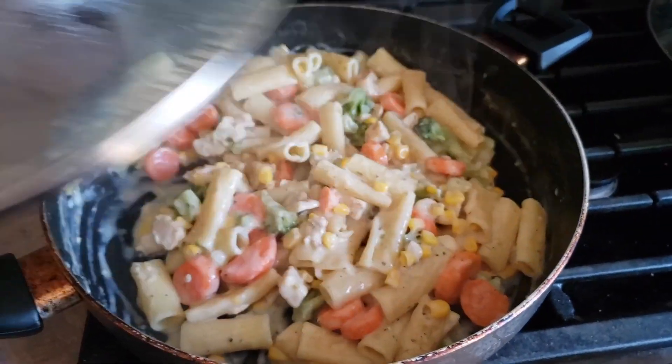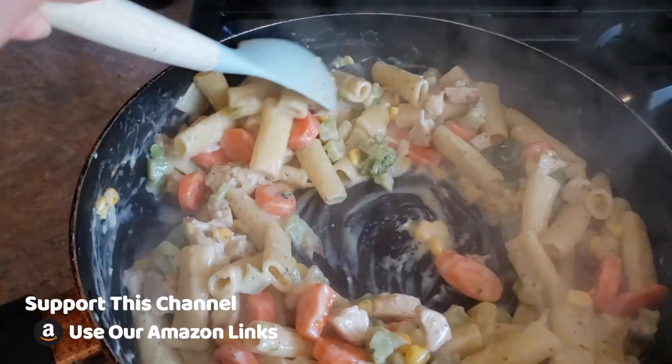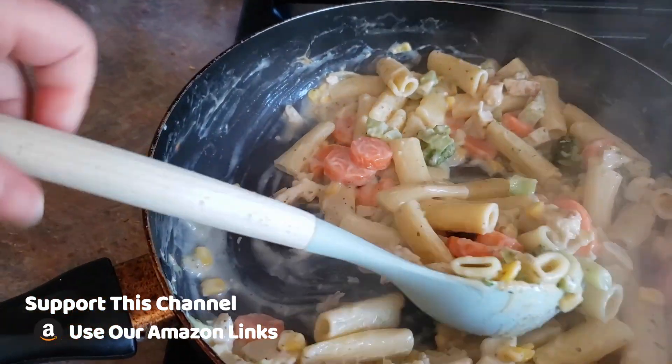Alright guys, it's been about 18 minutes. We're gonna take our lid off and see how this looks. Looks like it's cooked all the way through. Everything is very cheesy and saucy.